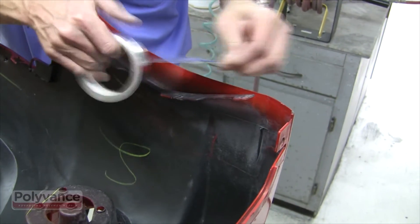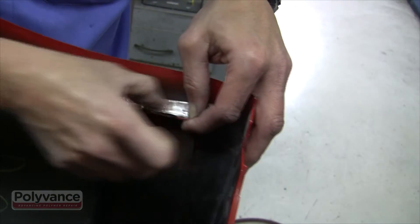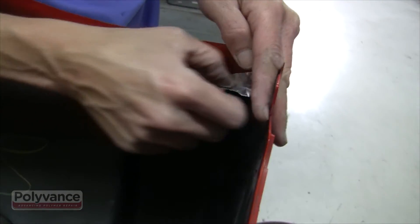Use aluminum tape as a temporary support. Aluminum tape is stiff and it can withstand the welding heat.